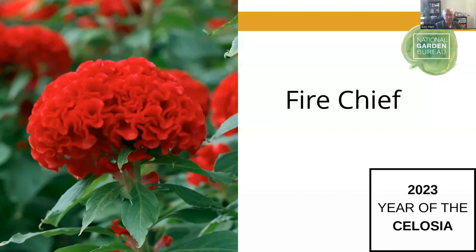Fire Chief is a specific variety from the Chiefs series — almost like a standalone within the series. It's such a brilliant scarlet red color. It is exceptional in outdoor cut flower gardens and will get a little bit taller depending on where you are in the country — generally somewhere between 18 and 24 inches. That brilliant scarlet red crest at the top of the plant is just outstanding in the garden.